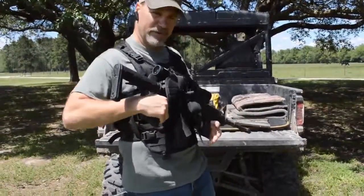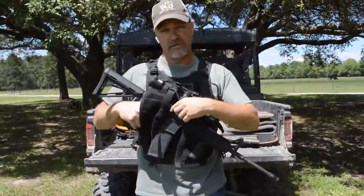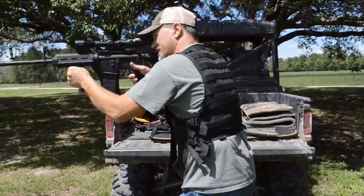You can index your weapon in the retention system and fire it — it will extract the shells through your retention system. To draw the gun out quickly, pull your release, pull it up and out. It's quick and easy to get on target.